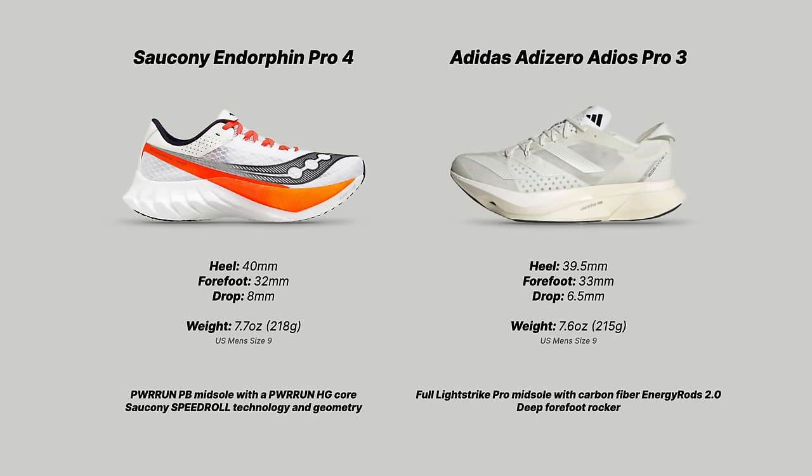Lastly, the Adidas Adizero Adios Pro 3. What's interesting is that on paper these two shoes have some similarities, though they're separated by two years — the Adios Pro 3 came out in June 2022. The fact that we're still talking about it tells you how good a shoe it actually is. The midsole and outsole are absolutely spectacular, even if the upper has problems. In the Adios Pro 3: 39.5mm of foam in the heel, 33mm in the forefoot, giving a 6.5mm drop, and it weighs 7.6 ounces or 215 grams — US men's size 9, specs from Running Warehouse.